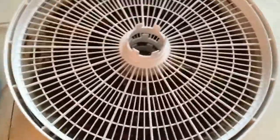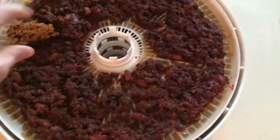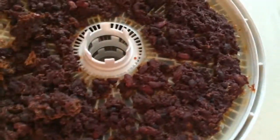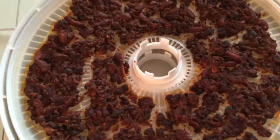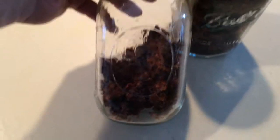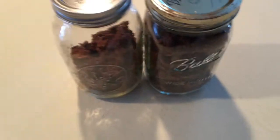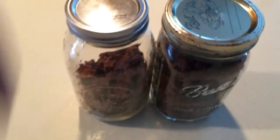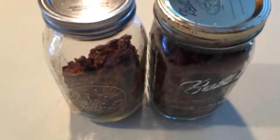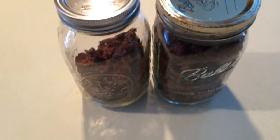This has been drying for well over 12 hours and it's nice and dehydrated. Let it cool off and get it all packaged up. We were able to fill about one and a quarter mason jars — I'll use the food saver to suck all the air out for storage. That's the dehydrated beef chili!